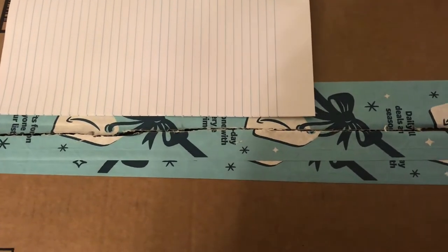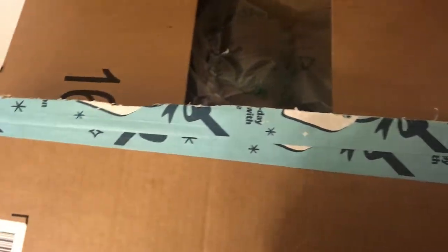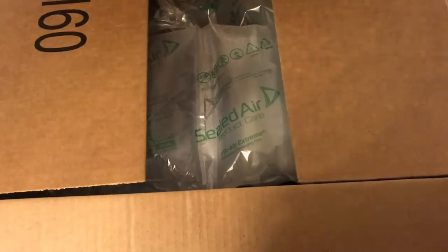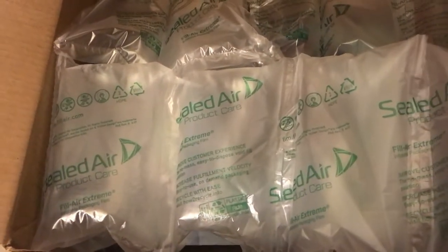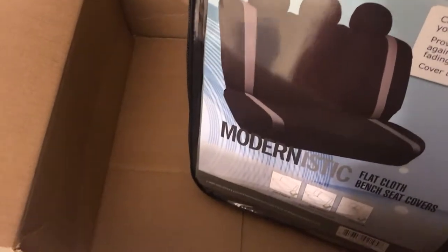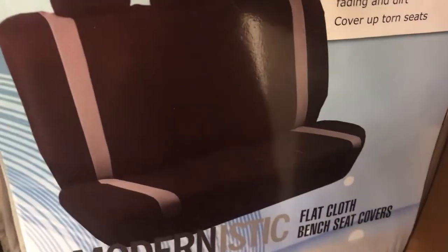I've already taken my scissors and opened this part up, so let me go ahead and open it up. I already know what it is because I ordered a backseat car cover for our backseat in the car. It came today and I'm so happy — I just hope that it fits.